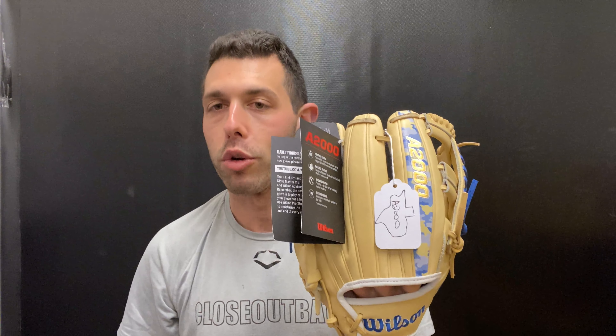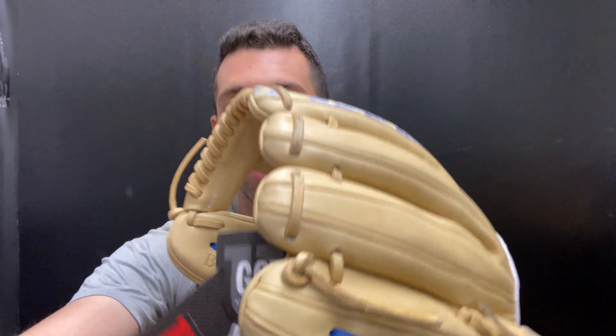This is a good-looking glove and it will go really quickly, so I would definitely jump on this. Being that it is a glove of the month, it's first come, first serve. You can find the Bobby Witt Jr. player model — the first iteration of his player model — as the glove of the month for April 2023 on the Closeout Bats website, where you always shop smart and save big bucks.